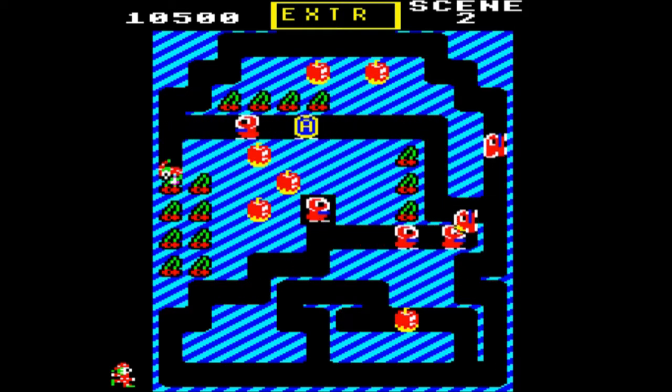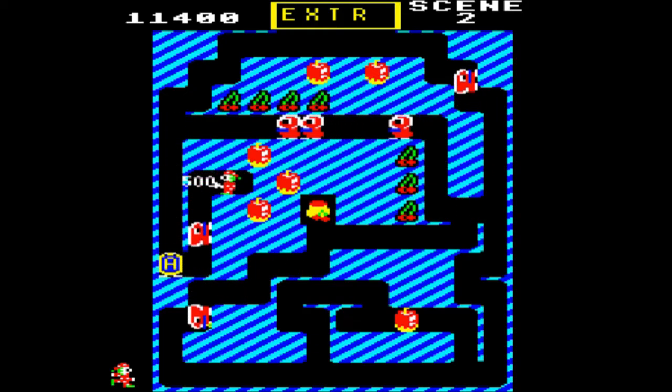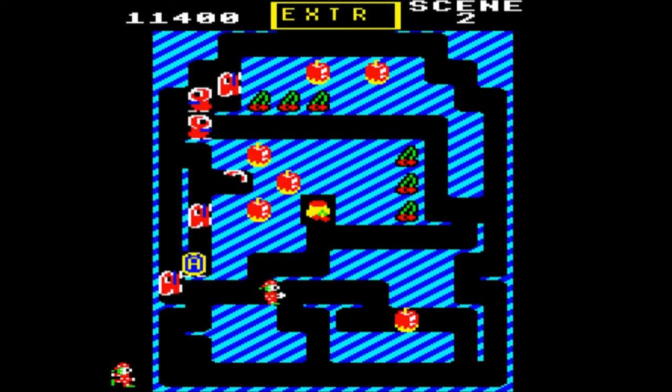You can only bring the maras on once all of the oomphs have come out of that central area where you can see them spawning in the middle. Once they all come out, that turns into a piece of food, and that basically means you can bring on the maras.